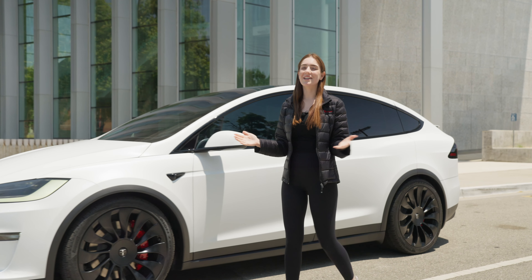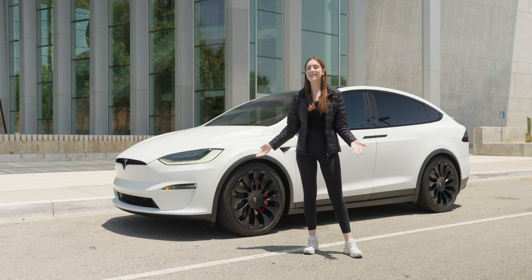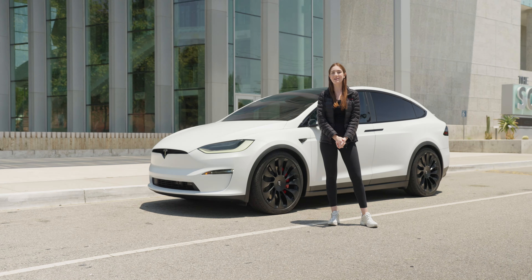All right, everybody. Thanks for watching — that's all for today. Please comment below what you think of this customization to this Model X, and make sure to subscribe as we have many more awesome videos coming your way soon.